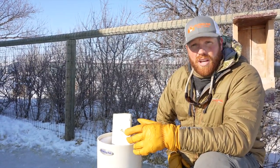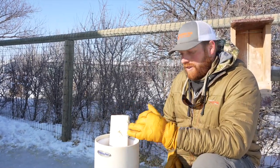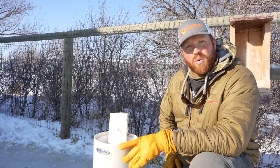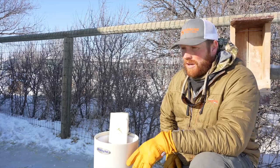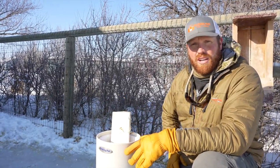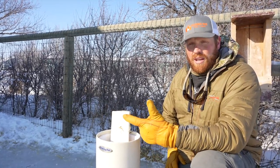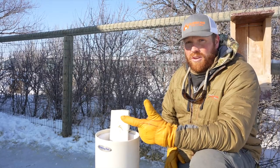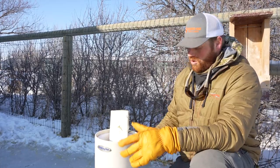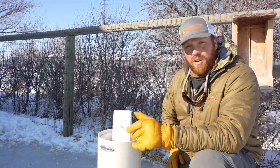The issue with birdbaths especially is they bring in parasites for your llamas. By avoiding all those things, we have clean, fresh water at the right temperature. Temperature of water is really important — a lot of people don't dive into that, but having water close to 40–45 degrees for your animals year-round helps their digestive tract. They drink more water so they stay healthier and better hydrated. This water is basically ground temperature, which with a thermometer reads about 42 degrees.